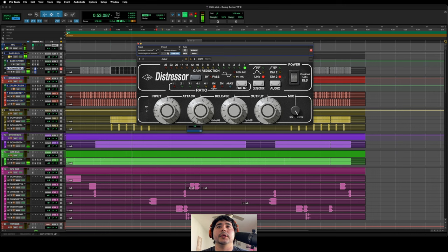Obviously if I was using the hardware I would have both hands and would be adjusting the input and output at the same time just to compensate. Let me bypass it and compensate the output now for all the people that want the output compensated.